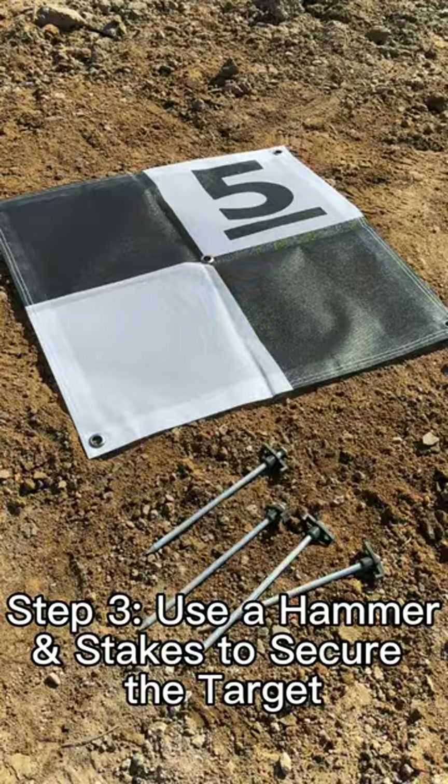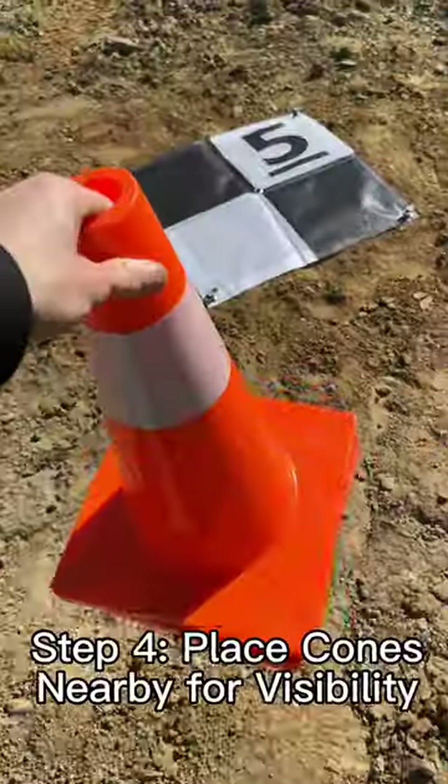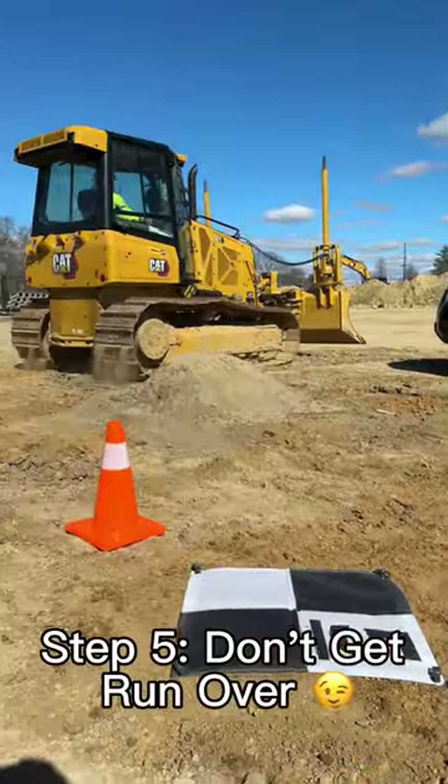Step 3: Use a hammer and sticks to secure the target. Step 4: Place cones nearby for visibility. Step 5: Don't get run over.